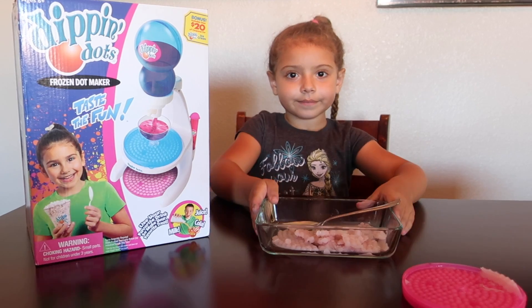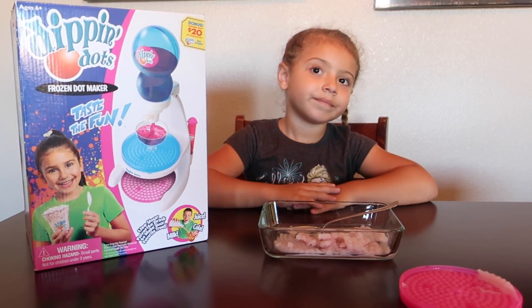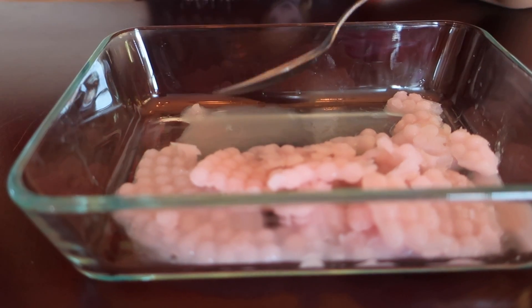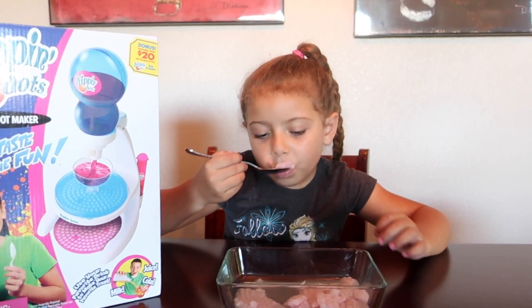Okay, so our Dippin' Dots just got out of the freezer. They've been in for about three hours. They are little dots, but they're still connected together. So this is coconut milk and fruit punch.